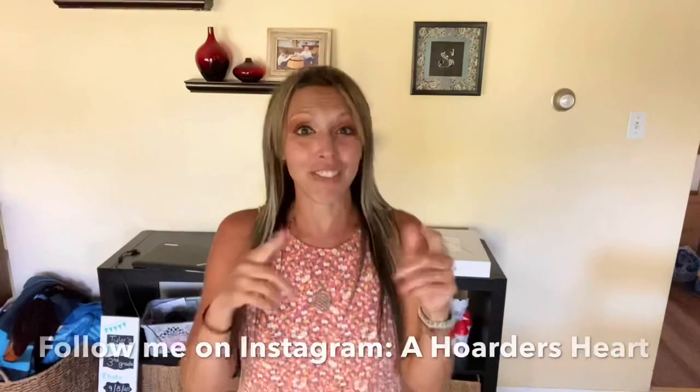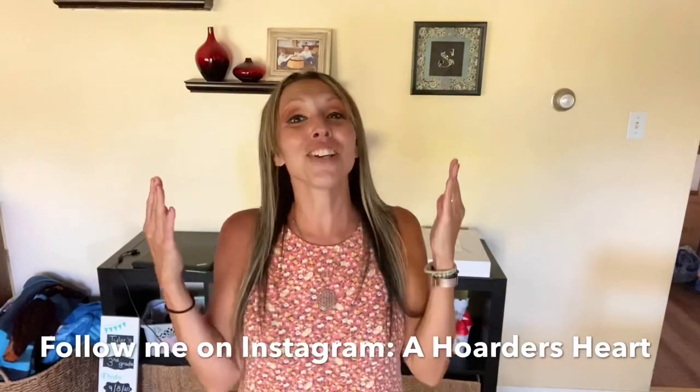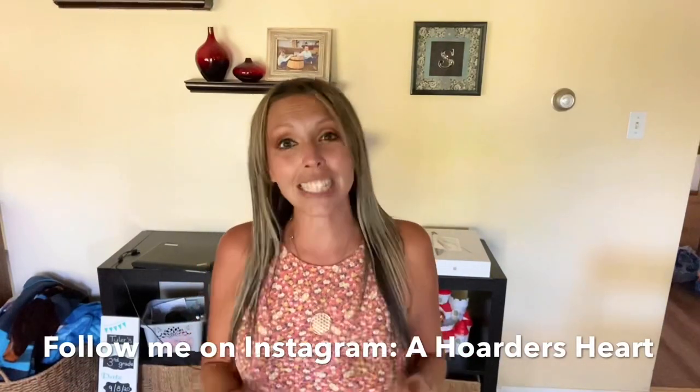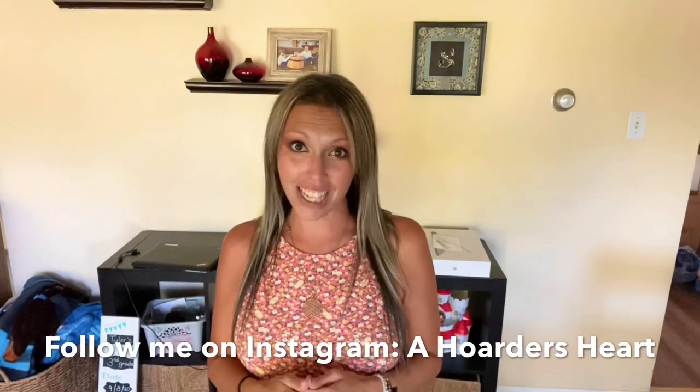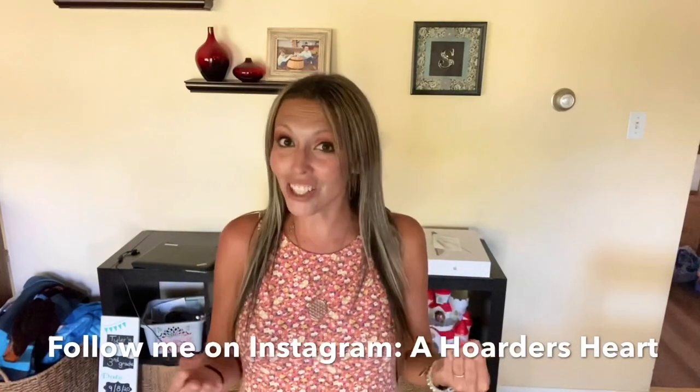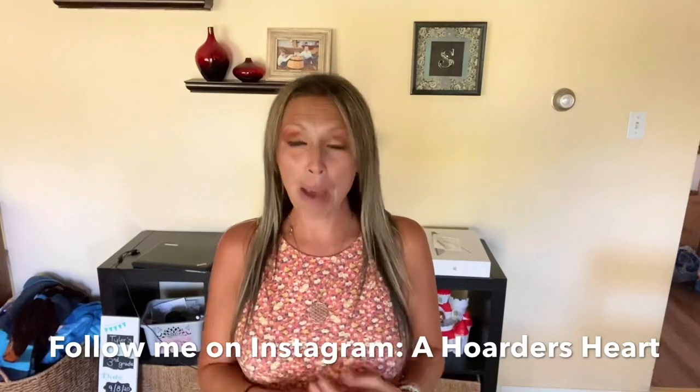Hi guys, welcome back to Hoarder's Heart. On this episode, we're going to be doing a huge declutter on the toys. If you are new to my channel, thank you so much for stopping by and checking me out. I'm a hoarder and a recovering one at that. I show you the masses and I tell you my mental struggles, and we clean it up in small sections at a time so that I can keep my anxiety calm to make good decisions to let things go and make decluttering a positive experience.